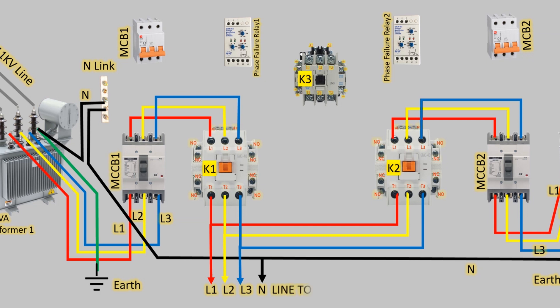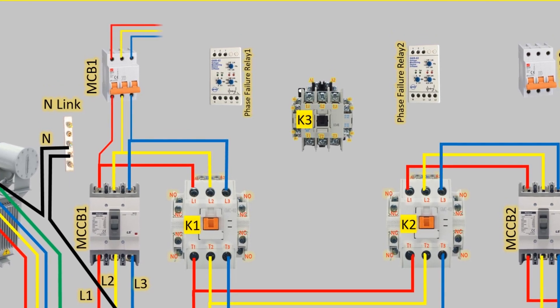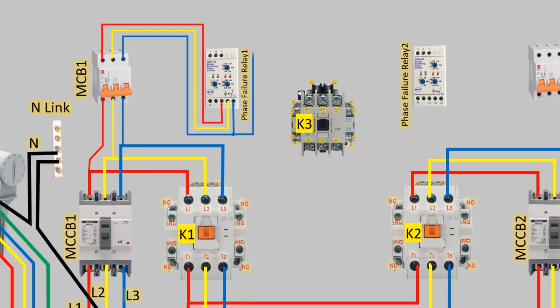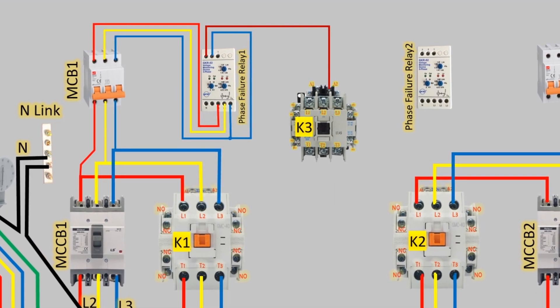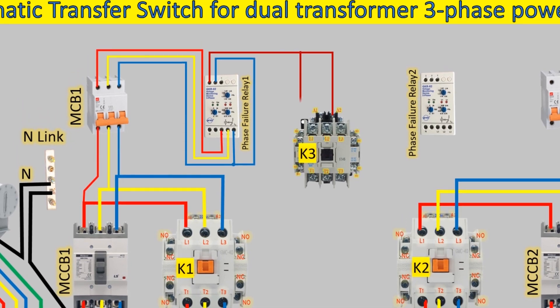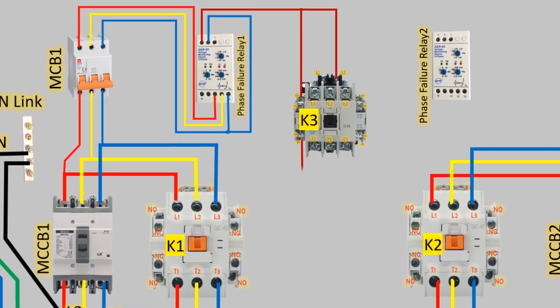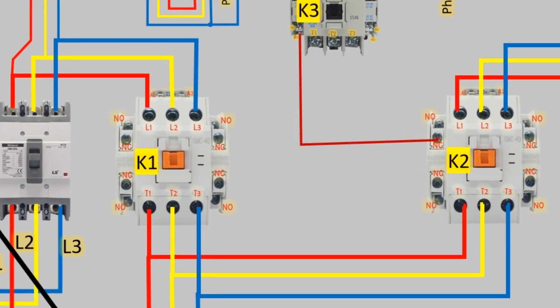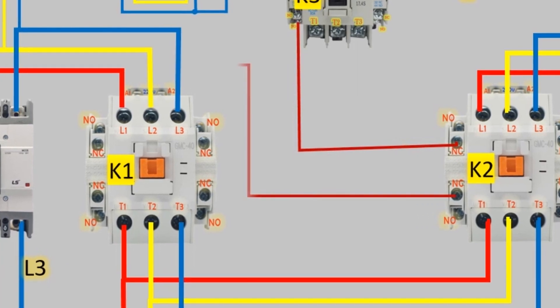Now let's talk about the control circuit. The three-phase supply from the output terminal of MCCB1 is connected to a three-pole MCB, and the output of the MCB goes to the phase failure relay. One phase wire is connected to terminal 2 of the phase failure relay, and a wire from terminal 3 of the phase failure relay is connected to the coil terminal A2 of contactor K3. The same wire also loops to the normally open (NO) terminal of contactor K3. A wire from the second NO terminal of contactor K3 goes to the normally closed (NC) terminal of contactor K2, and a wire from the second NC terminal of contactor K2 goes to the coil terminal A2 of contactor K1.